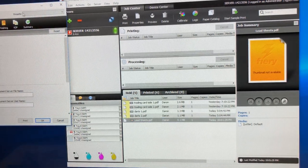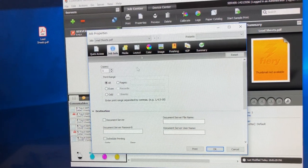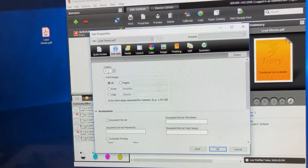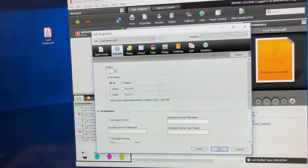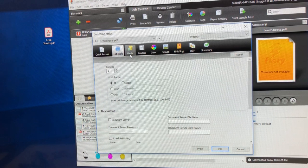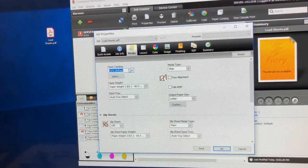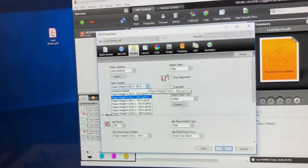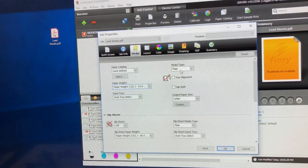I can double-click on this job and it'll bring up the properties window. This is where I can set up everything I need. I need to print 100 copies at a time. First I'm going to print just one to make sure I like it. Going to go to Media and select not from the catalog because I don't have it set up there.